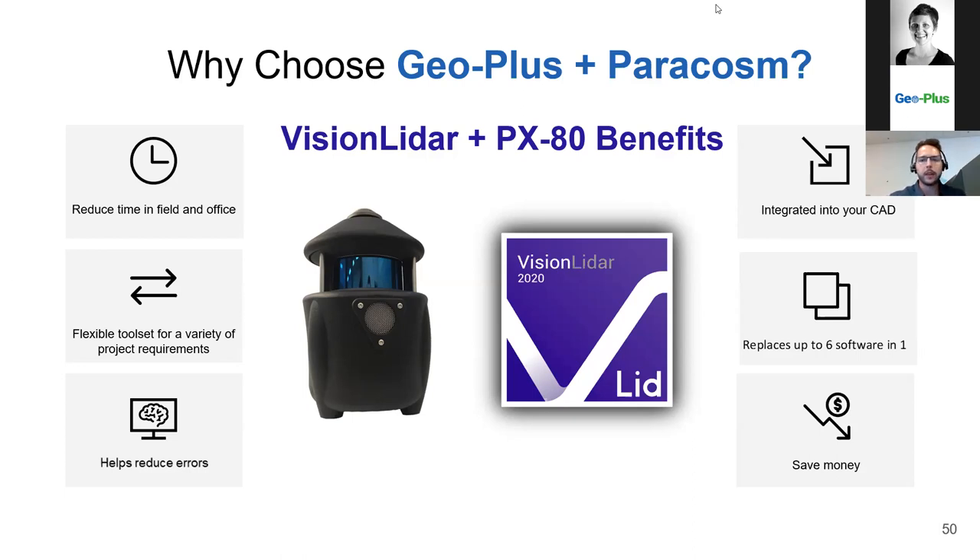Vision LiDAR 365 is a separate license — it's complementary software, as is Vision Blurring. Vision LiDAR 365 is on top of Vision LiDAR itself. We'll send out a recorded link to everyone after this so you have it on file. If you have other questions, you can contact either GeoPlus or Paracosm directly — we'd be happy to provide more information on pricing and functionality.